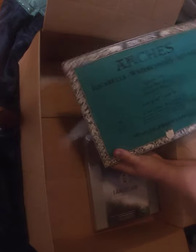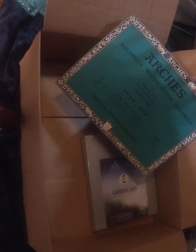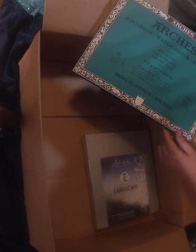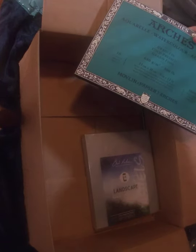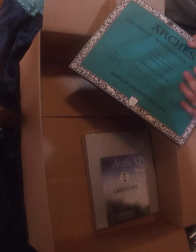I needed some new watercolor paper and I love Arches. Arches is 100% rag, meaning 100% cotton, and the paint and water go into it really nicely — I can do layers. This is the 300-pound block, so it's super super thick, and as you can see it's all black. I also have the 140-pound and it's dark green.